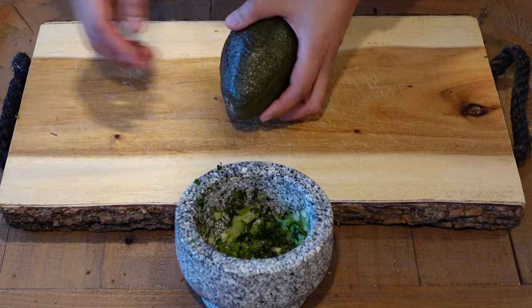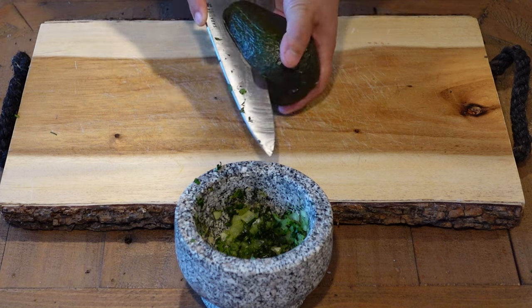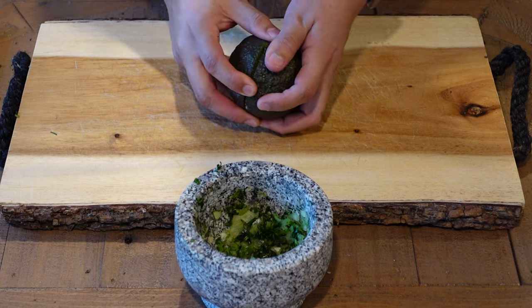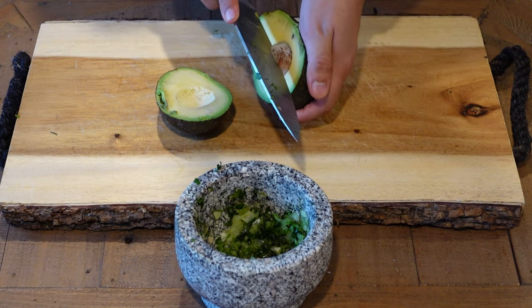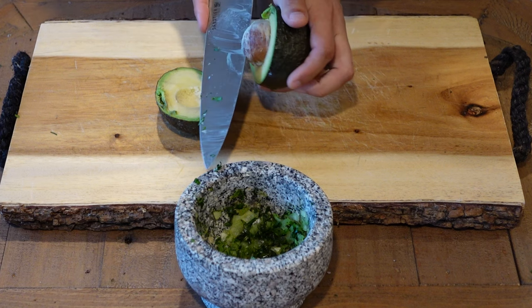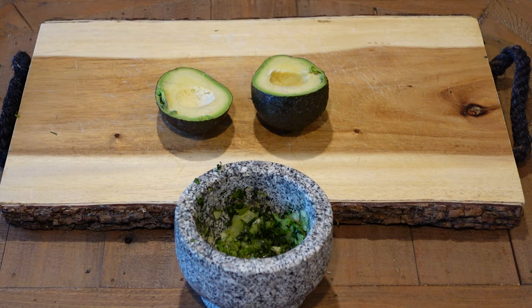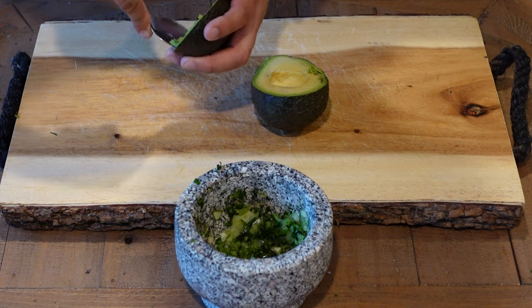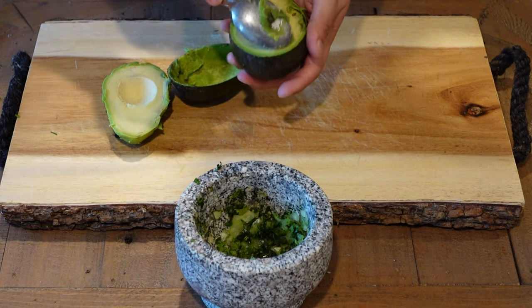Now we're going to go ahead and cut the avocado, and I'll show you guys how to do it. It'll look like this, and then you can just get the inside out and cut it. Then we're going to go ahead and remove the avocado with the spoon, just like that, and then do the same with this one.